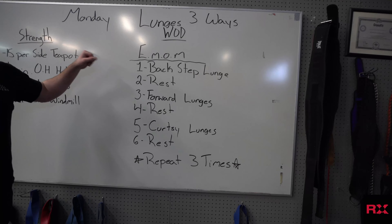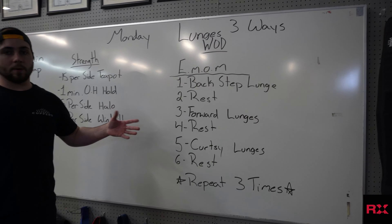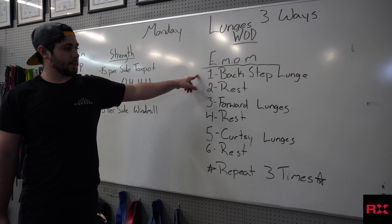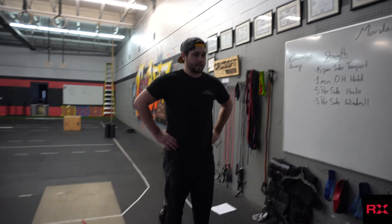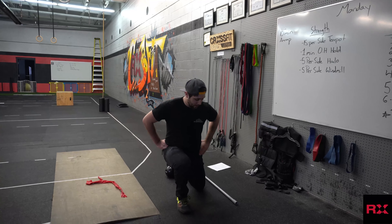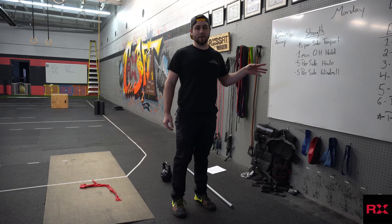This is an every minute on the minute — 1 minute of work, then on to the next move, 1 minute of work, on to the next move. It's going to start with 1 minute max effort back step lunges. Hands on the hips, step back, knee touches the ground, back up. You should get a load of lunges in that minute.